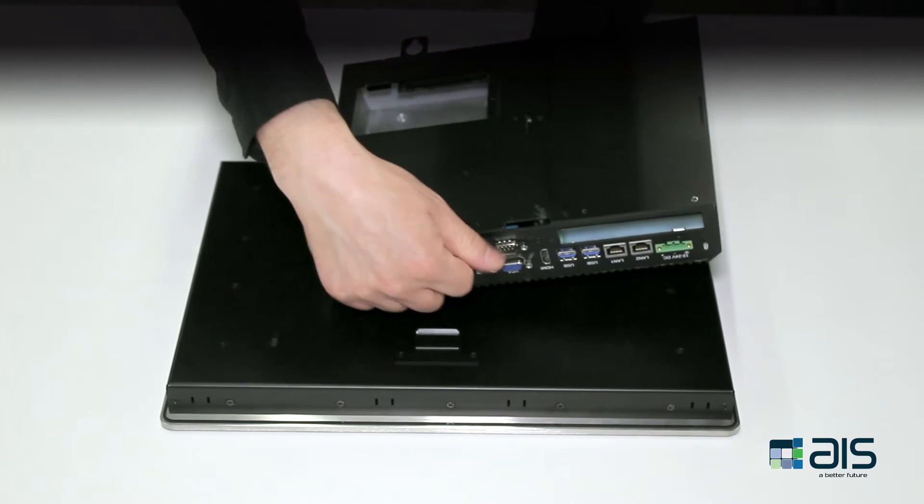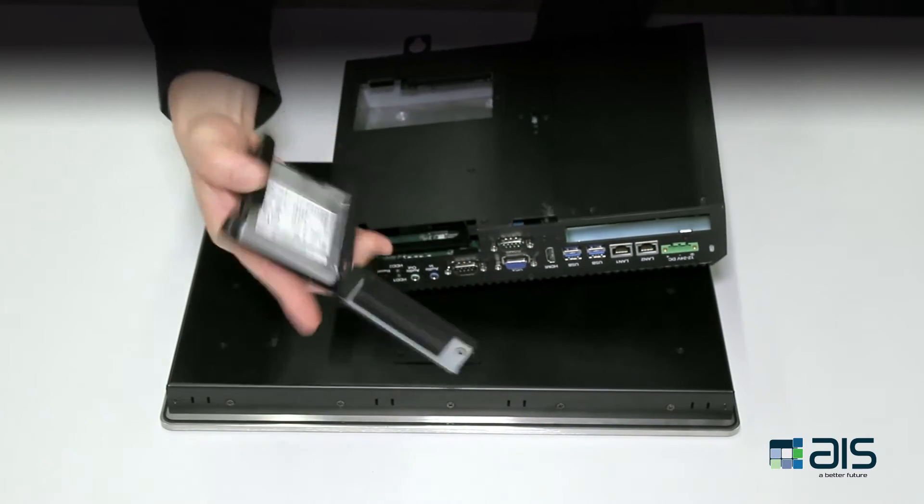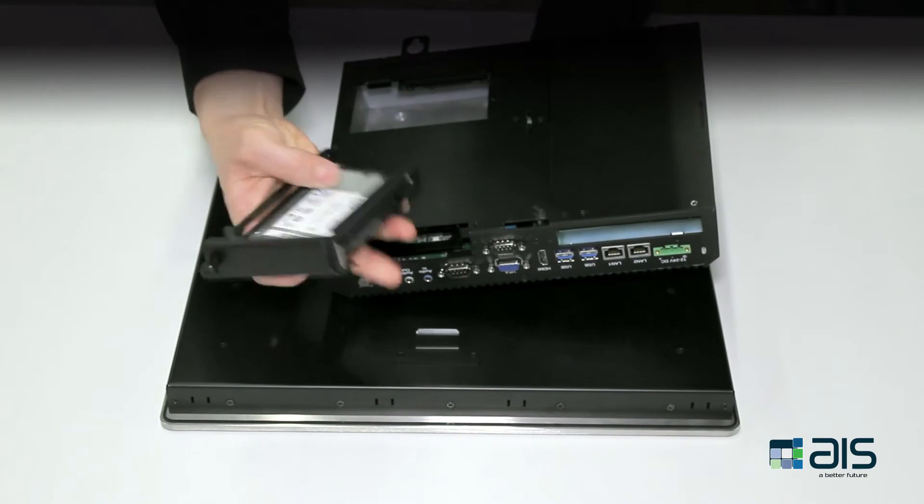To remove the solid state drive, simply undo the thumbscrew for its cage, pull it out, and slide the drive from the cage. No screws, no tools.